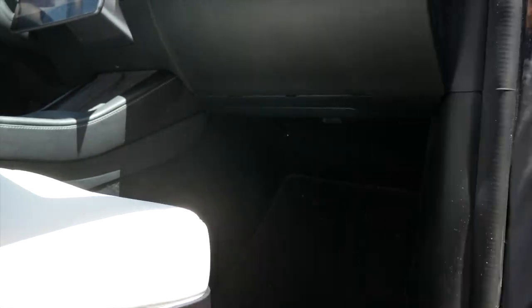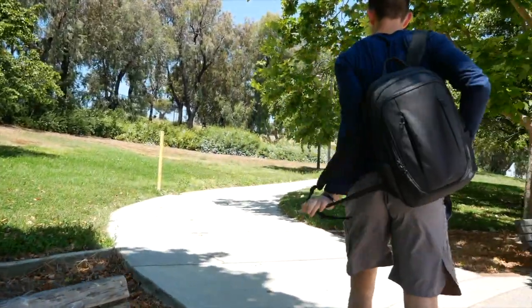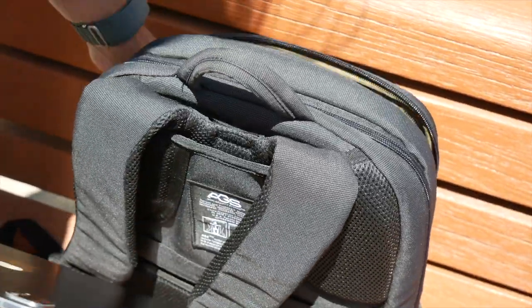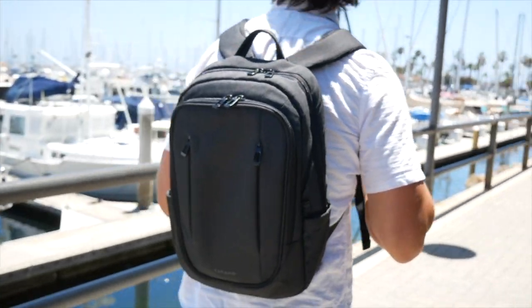AGS has seven unique styles to choose from, and this one I'm showing you today is the Benario Gravity Backpack. This backpack is beyond ordinary or basic — made from sturdy two-tone recycled plastics, it provides your belongings with the protection they deserve and the style you're looking for while on the go.